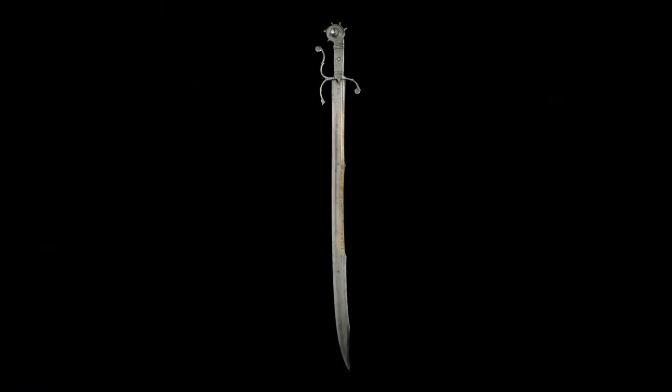Welcome to The Knife Life, everybody. My name's James Allen. Today is the first live stream for The Knife Life, and we're going to be talking about the Italian Storta short sword. And to do that today, I have Benaiah Anderson with me.